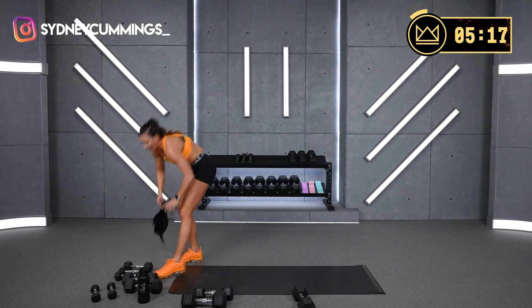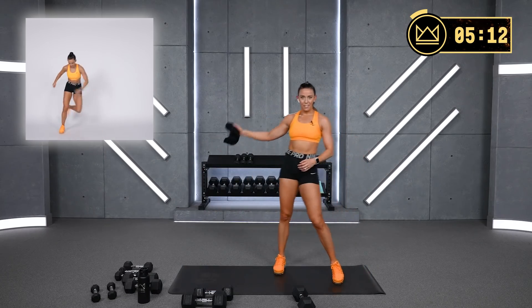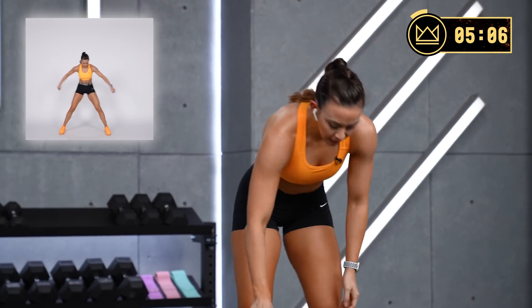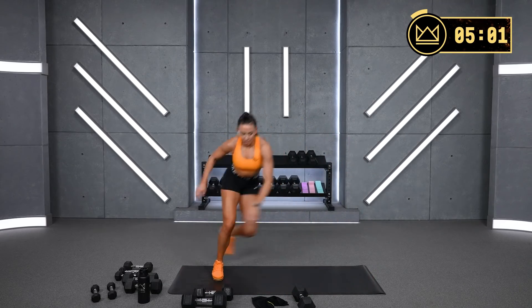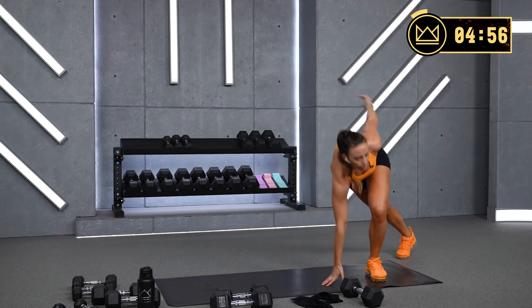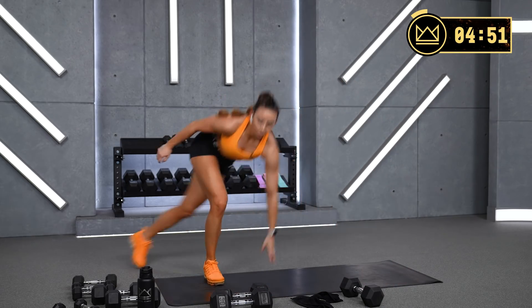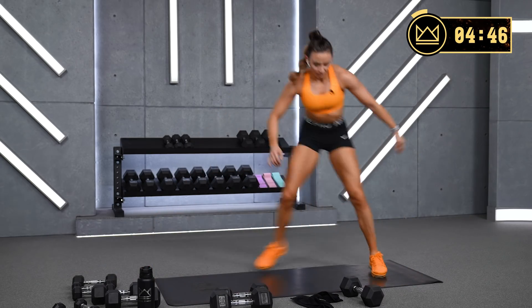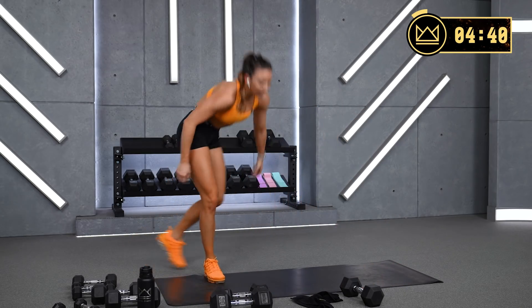Skater lunges for the last one. Low impact is here. We go in four, three, two, one — let's go. Ten more seconds, you're doing fantastic.